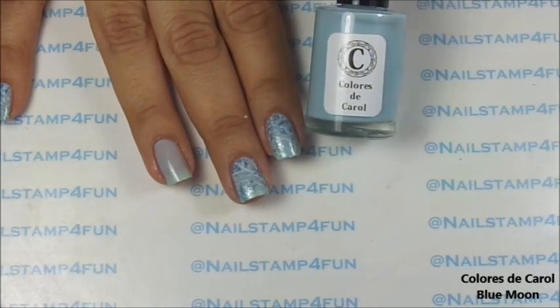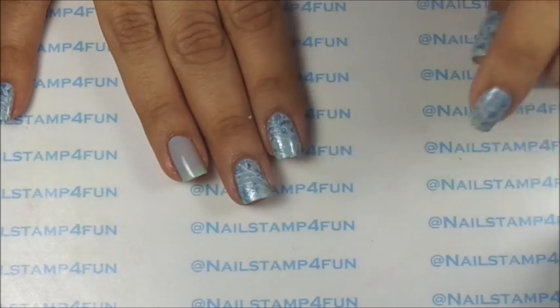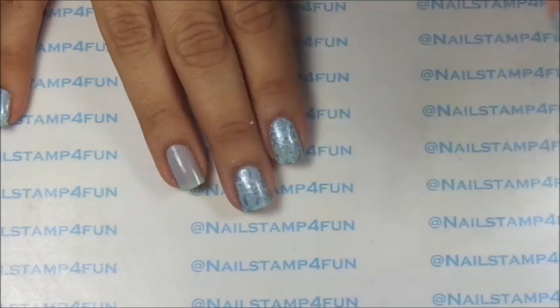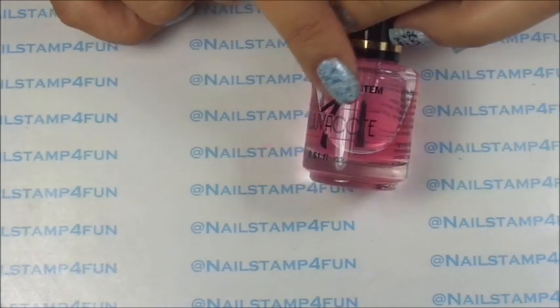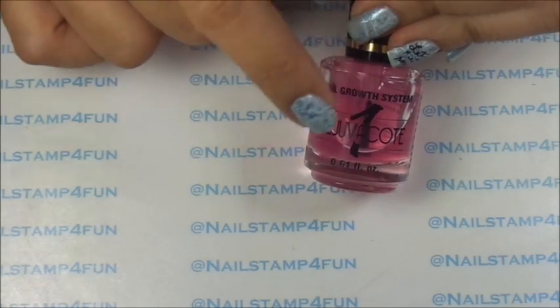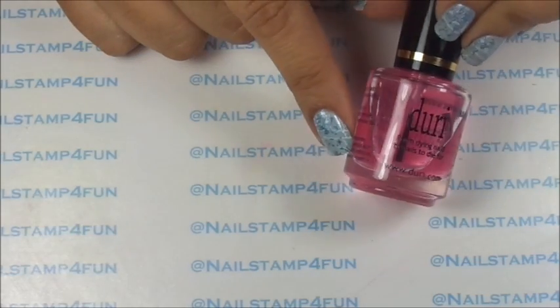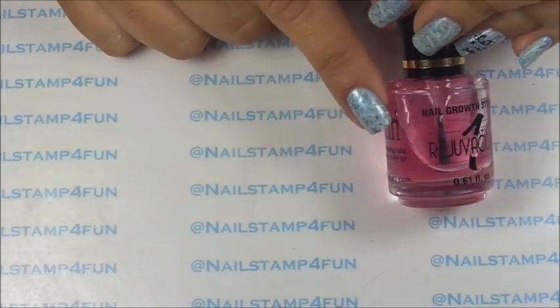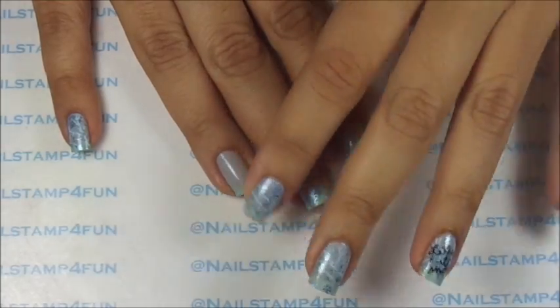First what I did was I applied this beautiful color from Colores del Cado called Blue Moon and I let that completely dry. I always apply a base coat and what I love to use as a base coat is my Duro Rejuve Coat. Ever since I started using this, my nails have become longer and stronger. I really, really love this product.